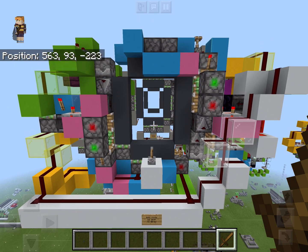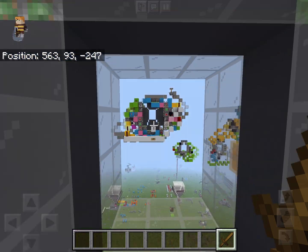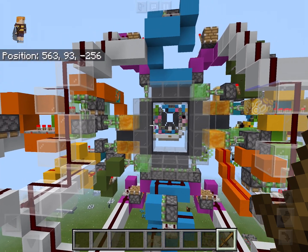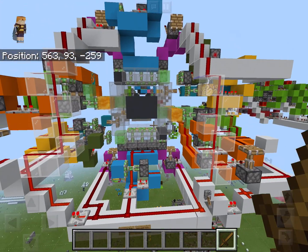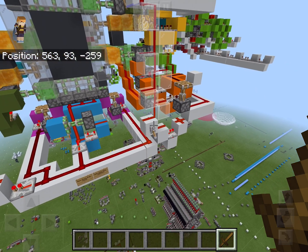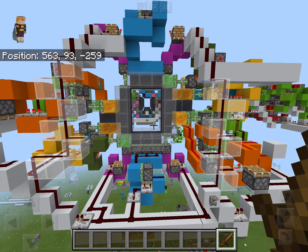So those were the two slimeless designs. Now let's take a look at the third one. This design uses slime. It closes in 0.6 seconds with a 0.4 second reset delay, and opens in 0.6 seconds as well, with a seamless process in 0.8 seconds.